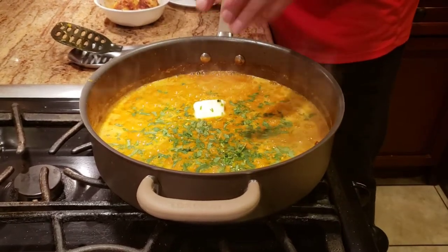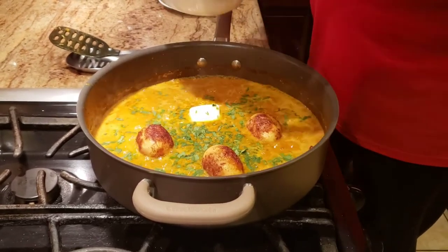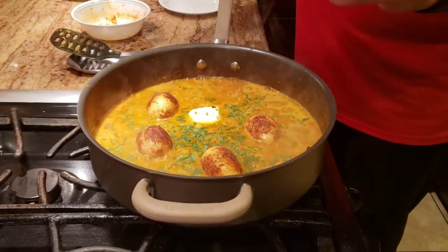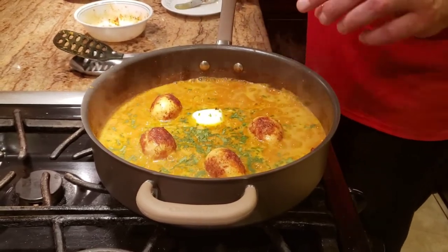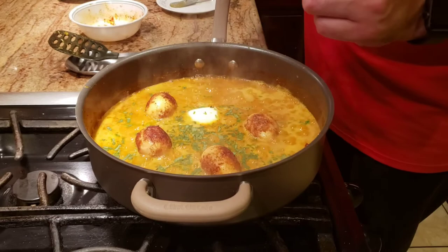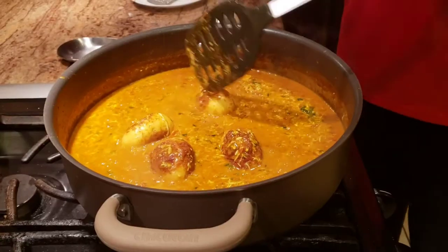Now I'm adding the deep-fried eggs back in. The reason we add the fried eggs at this point is so the curry also gets mixed into the egg as well. We're going to give this a good mix and let it cook for another two minutes for some of the water to evaporate, and then we're pretty much done.